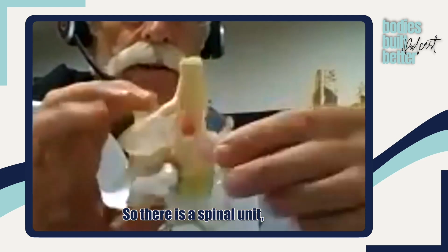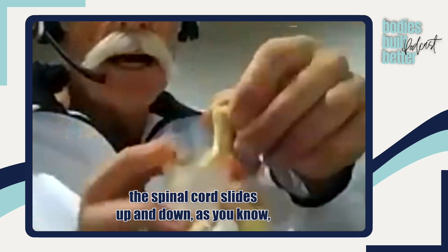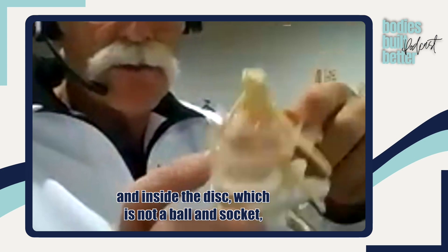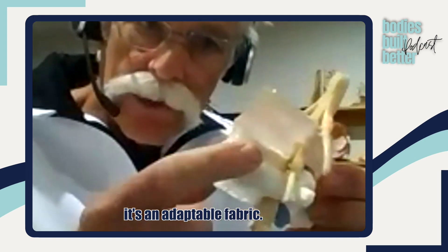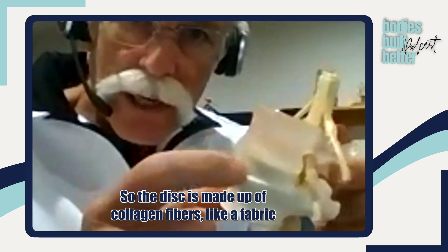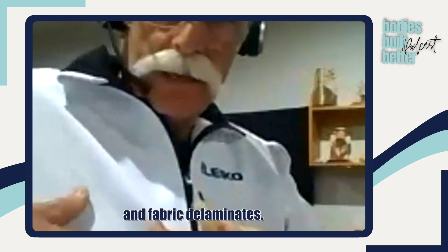So here is a spinal unit. The spinal cord slides up and down, and inside the disc — which is not a ball and socket — it's an adaptable fabric. The disc is made up of collagen fibers, like a fabric, and fabric delaminates.